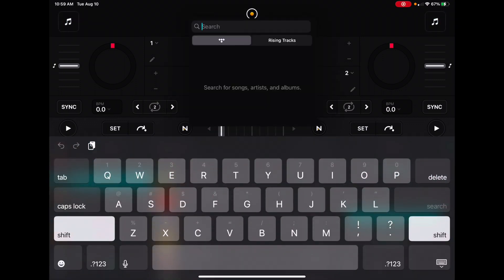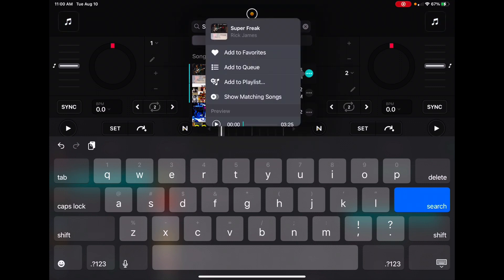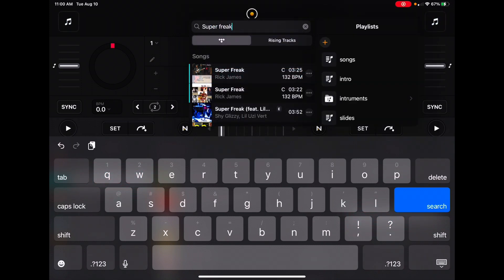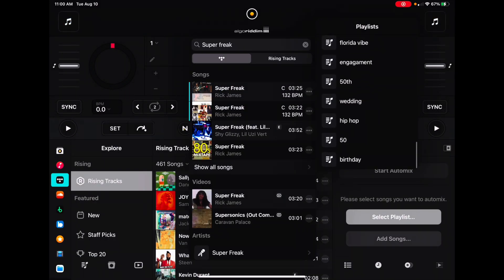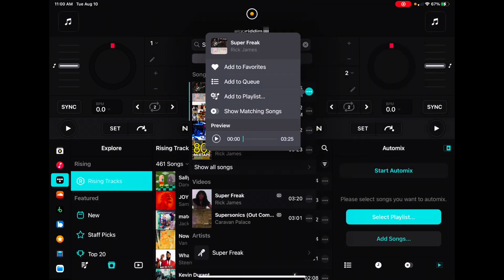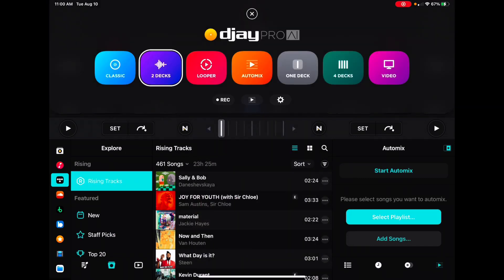For our first song we are going to do Super Freak by Rick James. The song's 3 minutes and 25 seconds. Now we're gonna go to add to playlist. If you don't already have the playlist, you're gonna go here and make the playlist — call it 'Birthday' or whatever — and this is the playlist for this day when you're DJing. You're gonna take songs that the people are gonna like and put them into the playlist. Then go back to Auto Mix and now that we have our playlist, we're good to go.